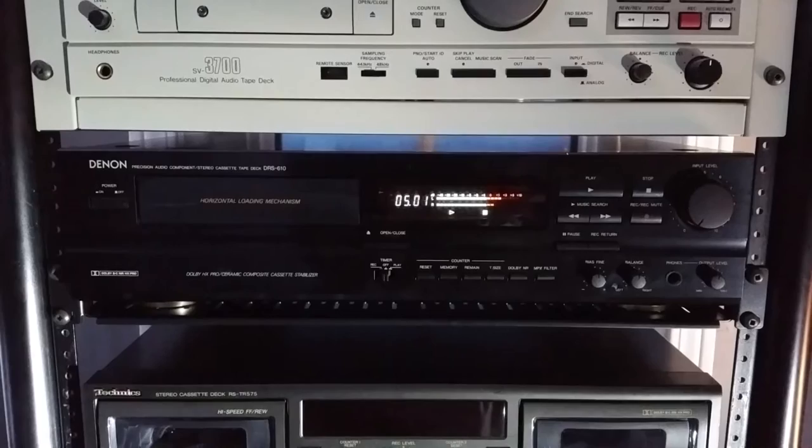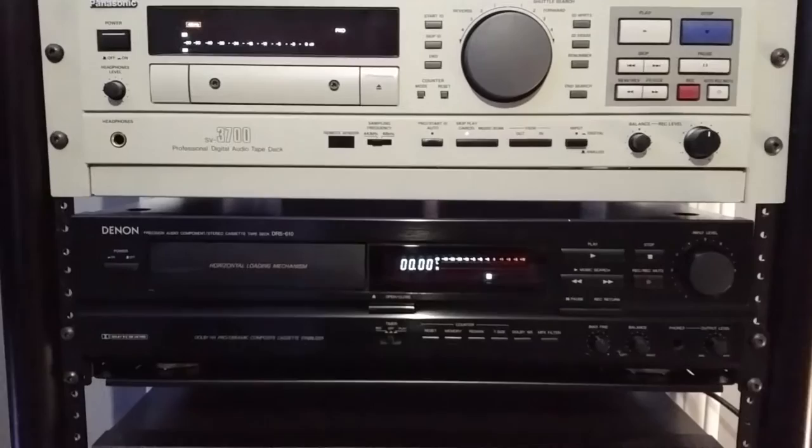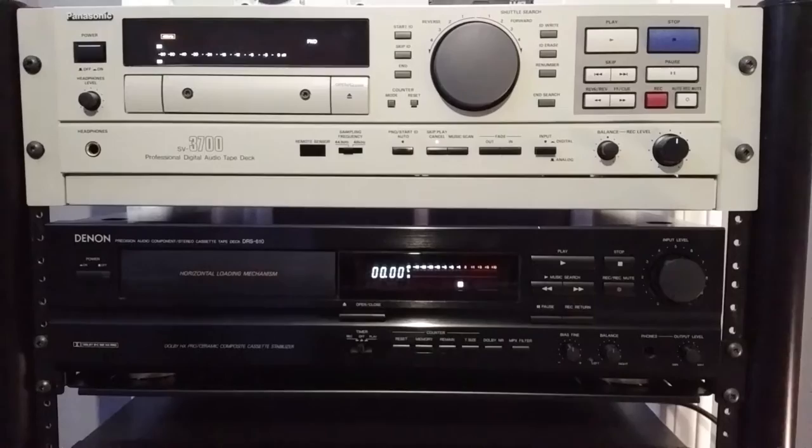Hello YouTubers. What you're seeing here is my Denon DR-S610. It's what I use to transfer my mixtapes and cassette tapes to my computer. As you can see here I've got a DAT tape and a cassette tape to show you the differences in terms of why I chose the Denon DR-S610 to transfer my mixtapes.